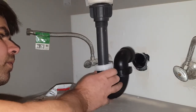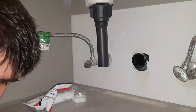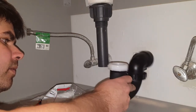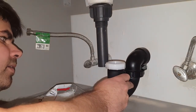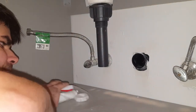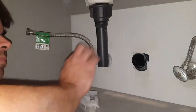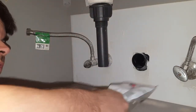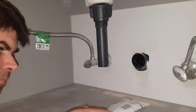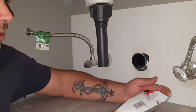So the lowest I could go — loosening this collar up — was about an inch too short. So I bought this extension piece. Unfortunately they didn't have any in black ABS, but it's white and it should work just fine. Let's open it up.